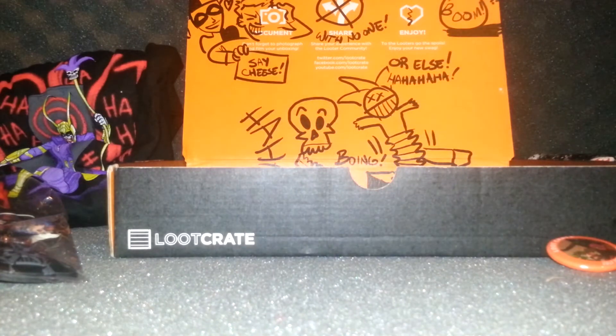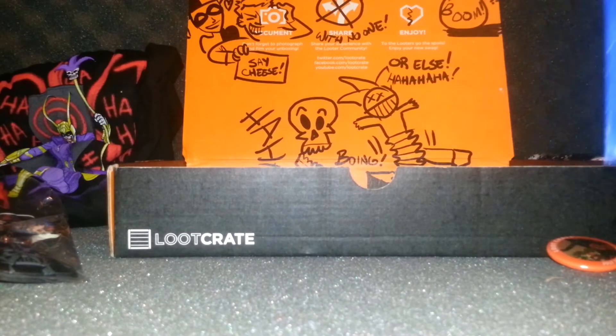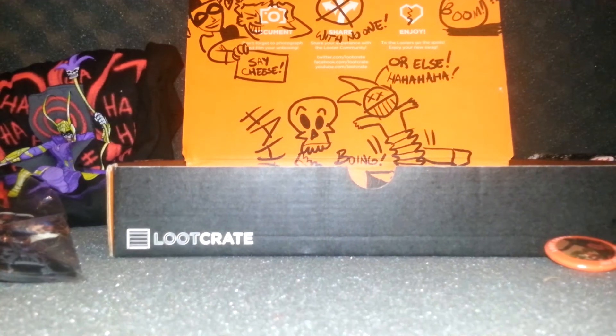We also got 'Necessary Evil: Super Villains of DC Comics' — I think this is a disc, possibly a movie. It's made in Mexico. I'm going to assume it's a movie.